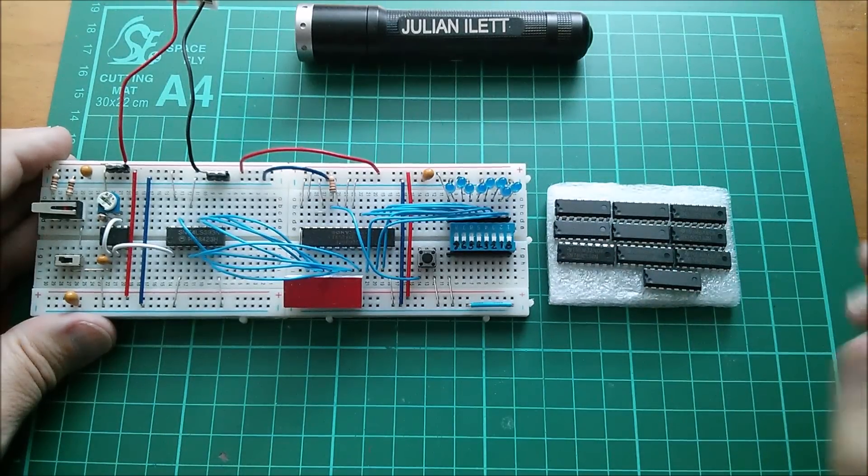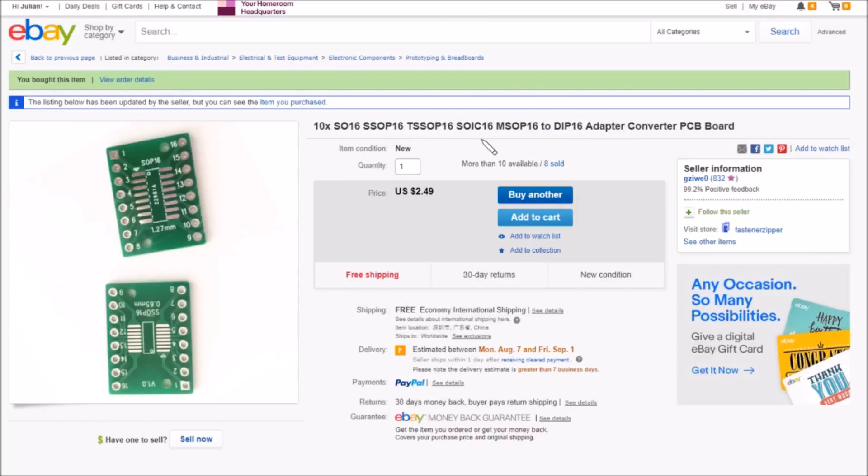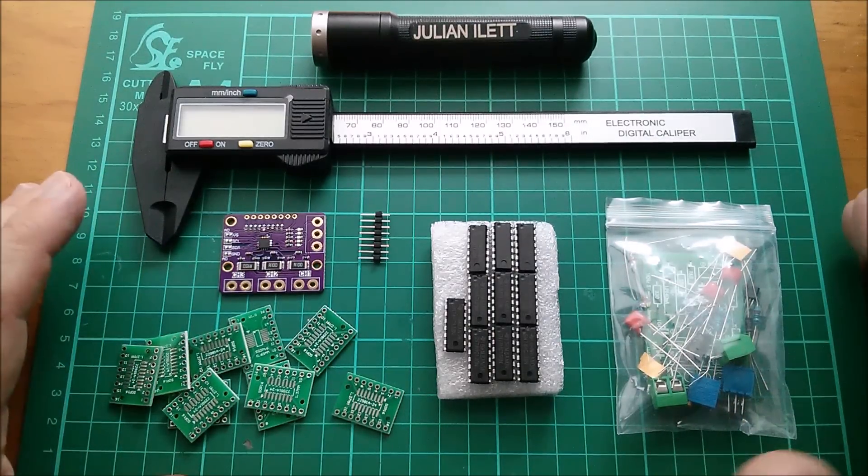On eBay: 10x SO-16/SSOP-16/TSSOP-16/SOIC-16/MSOP-16 to DIP-16 adapter converter PCB boards — $2.49 free shipping, from 'gazi-wa-zero'. The other item: 10 pieces SN74HC138 three-line to eight-line decoder IC, DIP package, Texas Instruments — $1.29 free shipping, from old favourite 'alice110-1983'.